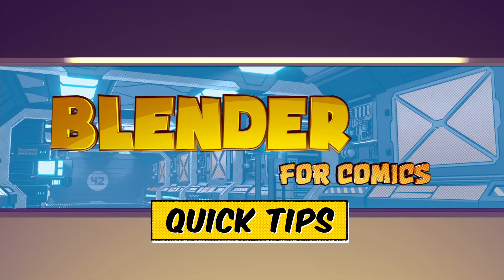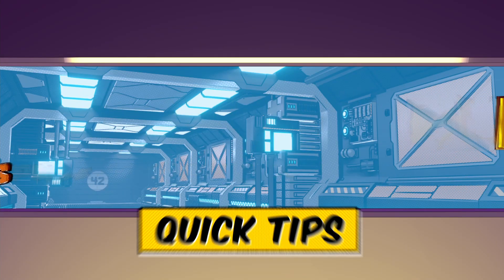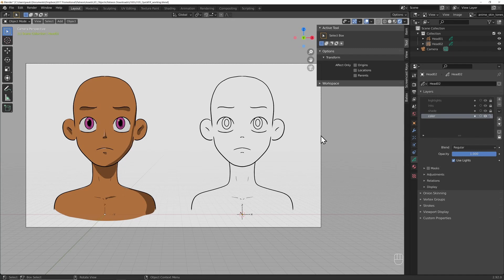So without any further ado, why don't we jump into Blender and get started. You will find the working file in a link below this video — it'll take you to a free Patreon post where you'll be able to get a zip file with the working and the final file. What you're going to see is this modified version of an old file that I did about a year and a half ago. All I've done to it is basically brought it into the now as far as Grease Pencil is concerned.